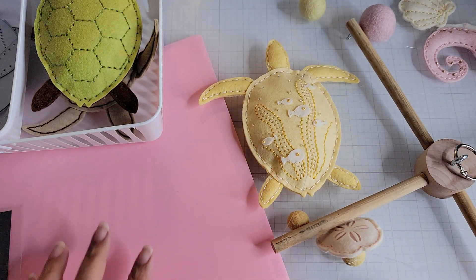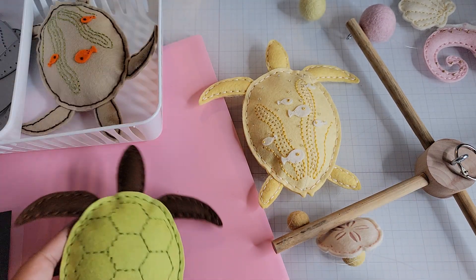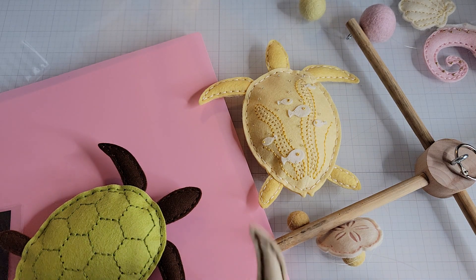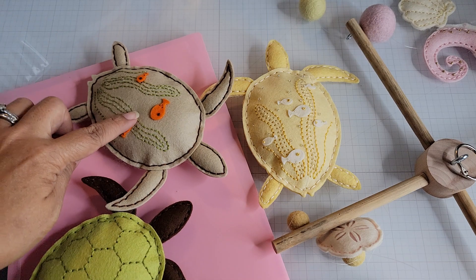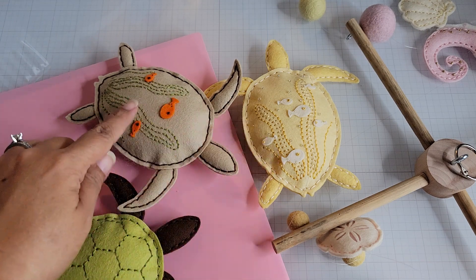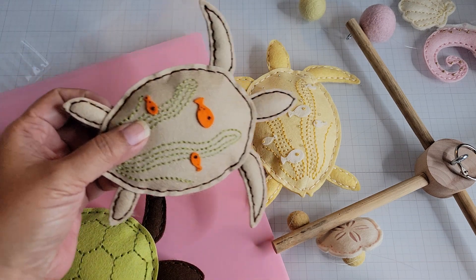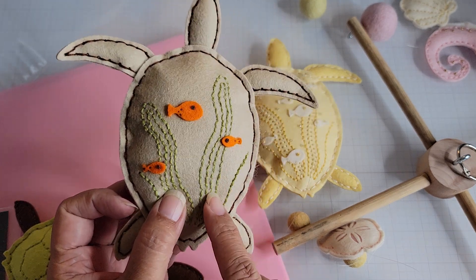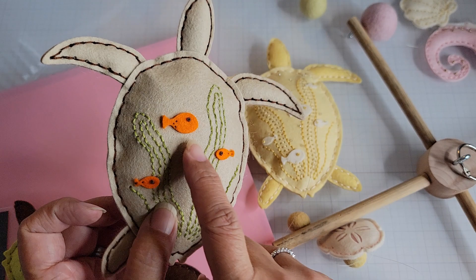Here is another turtle — I love having them all out together because they look like they're playing. This one has the same seaweed pattern but different felt and stitching colors — more of a green seaweed tone with little goldfish.